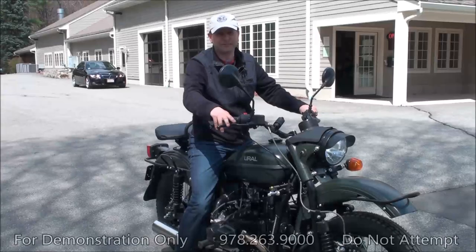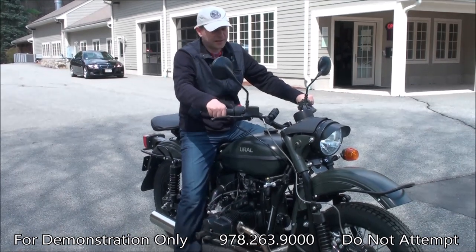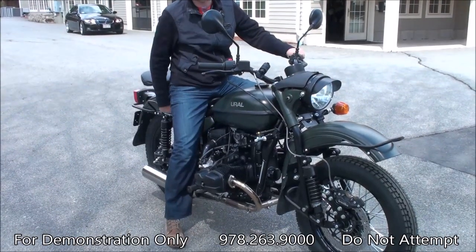Hello from Eurolifting England in Boxborough, Massachusetts. We have this 2015 Euro CT, and this is the bike that we're going to connect the sidecar to in just a moment.